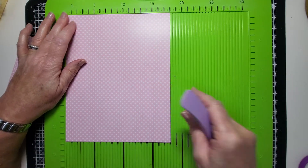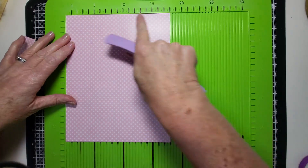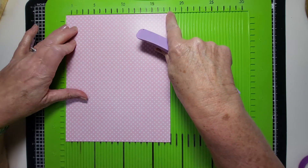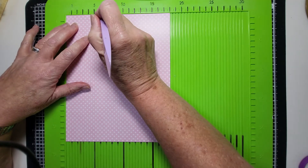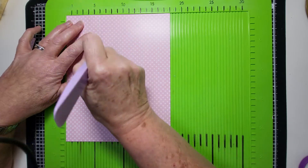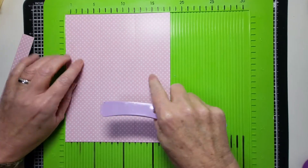So now what we're going to do is score lengthways. We've got the shorter side — the 18 centimeter side — and it's going to be divided into thirds. You could adapt this and do different sizes. The third of 18 is six, so you've got six, twelve, eighteen — three columns of six centimeters.